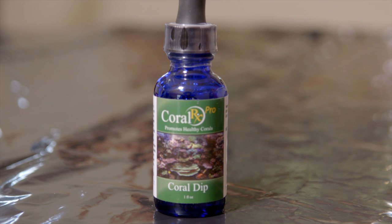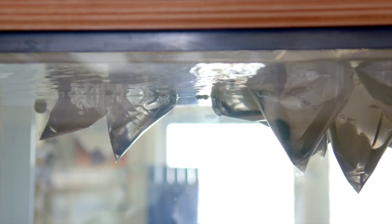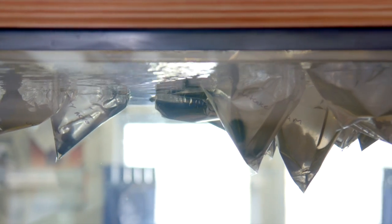Today we're going to be dipping our newly arrived SPS corals with CoralRx Pro Reef Dip, which can handle some of the tougher pests like flatworms and nudibranchs. Dipping your corals outside of the aquarium is far easier and less costly than dealing with a flatworm outbreak in your tank.